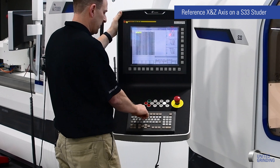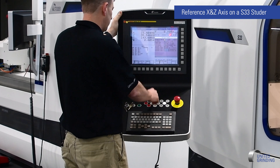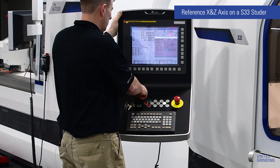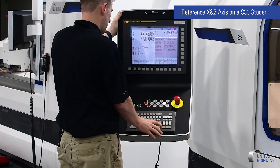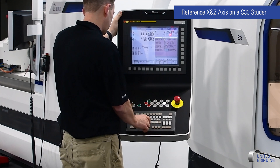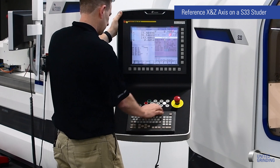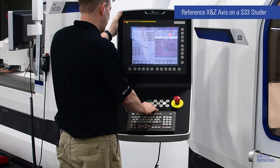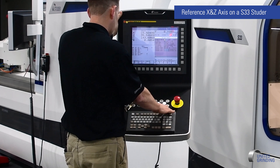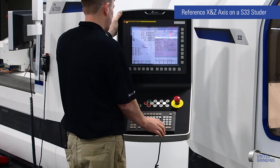Once inside the FANUC control screen, we want to look for the parameter write value so that we can change a parameter. On the keyboard, press the offset setting hard key once. Then on the screen, press the soft key that says Setting. On this screen, look for Parameter Write. If you have this highlighted, select this value and make sure it says 1 or Enable. Also, you should be in MDI mode — you cannot change the parameter unless the mode is in MDI. So now we select 1 to enable parameter write.